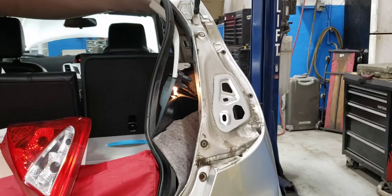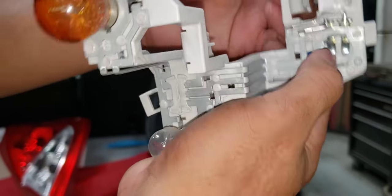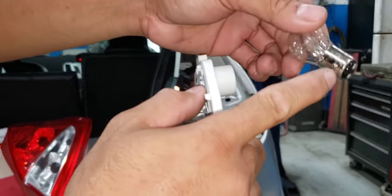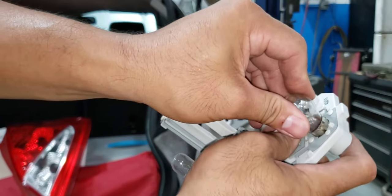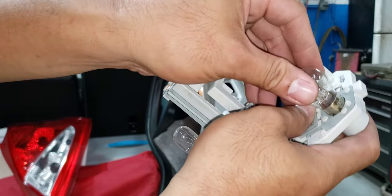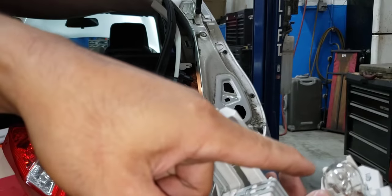You can see this side is deeper and this one is a little bit different — you cannot install it the wrong way. The lower side goes in like that and you push.